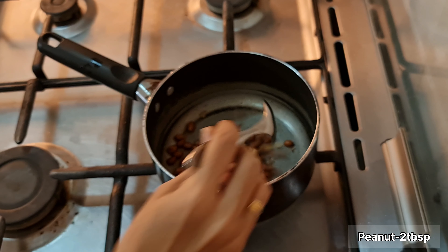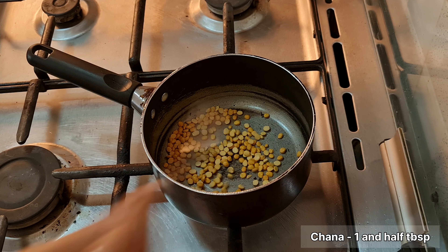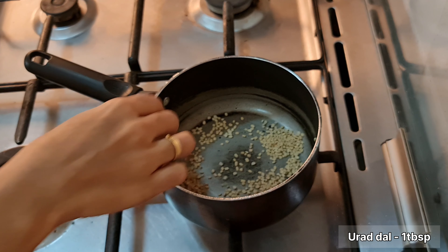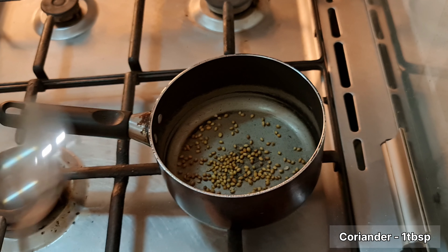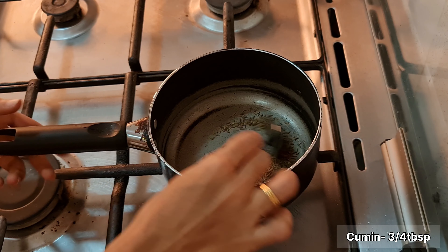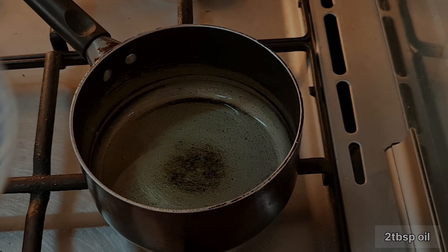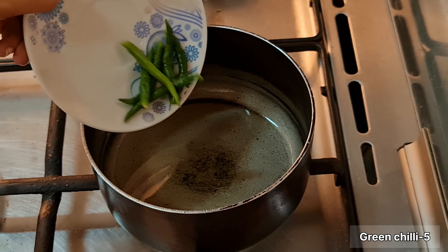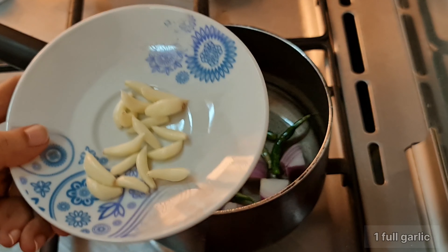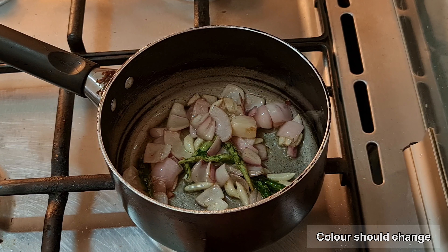Let's dry roast the pan. We will mix it up in a dry roast and add some light-hearted ingredients. We will cook the same tomatoes as the median size.